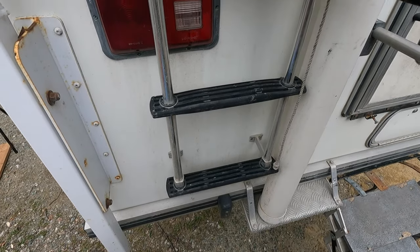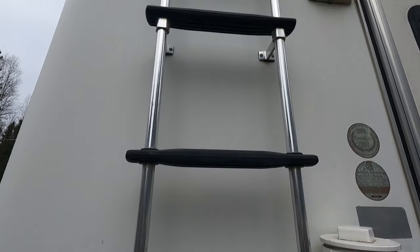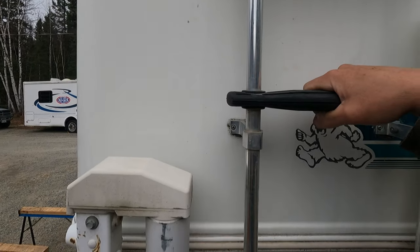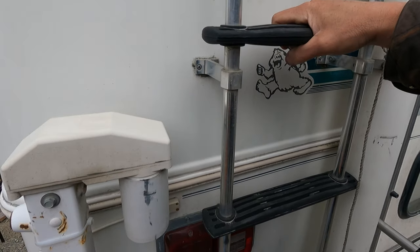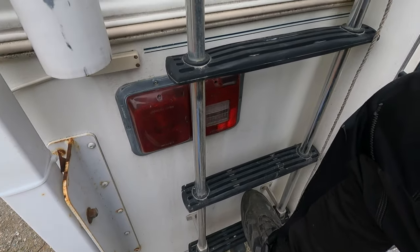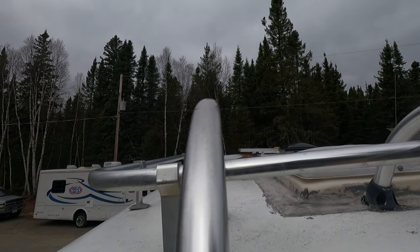Not gonna lie — these 27-year-old plastic ladder steps, plastic can get brittle over time, and I kind of question them. They seem sturdy, but hopefully one doesn't break on my ups and downs or I'll have extra downs.